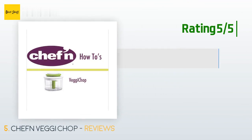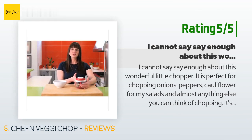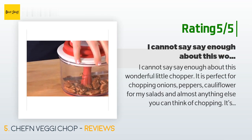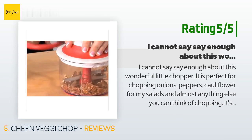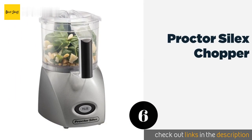Another happy customer said: I cannot say enough about this wonderful little chopper. It is perfect for chopping onions, peppers, and cauliflower for my salads and almost anything else you can think of chopping. It's lightweight but sturdy and very easy to clean — large enough but not so large that it takes up a lot of room to store. I can put it in the dishwasher if I want, but I usually hand wash because it's so easy to clean. I really hated getting out my Cuisinart for chopping an onion, so I usually just bought them already chopped.